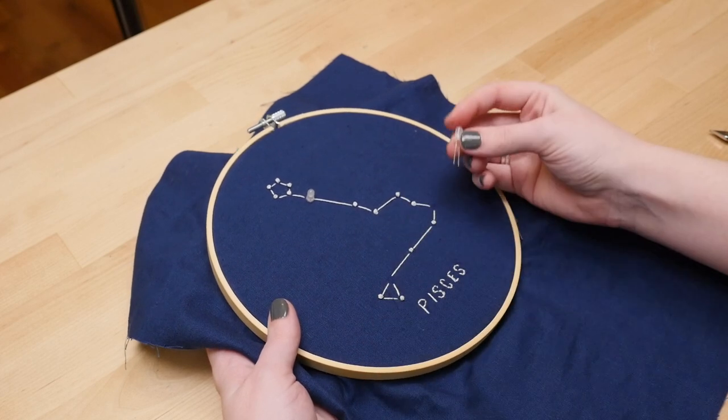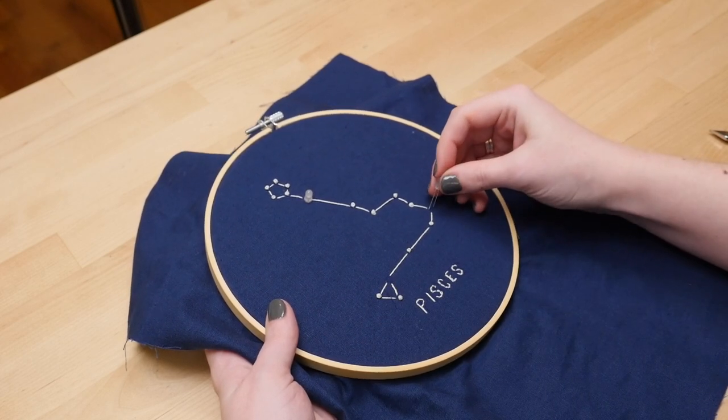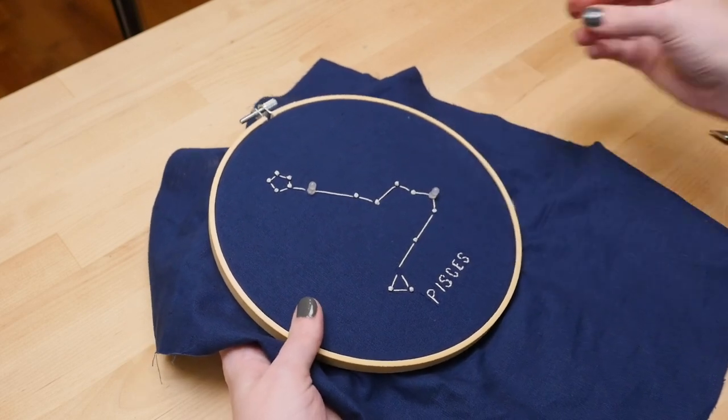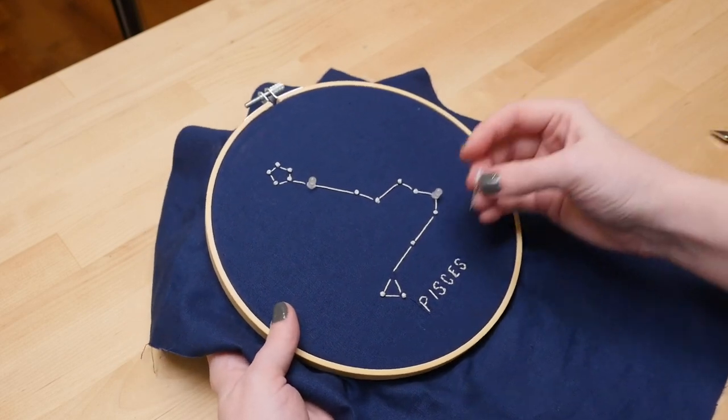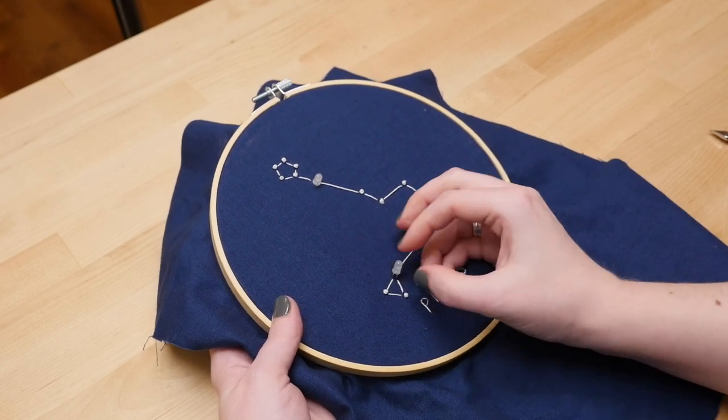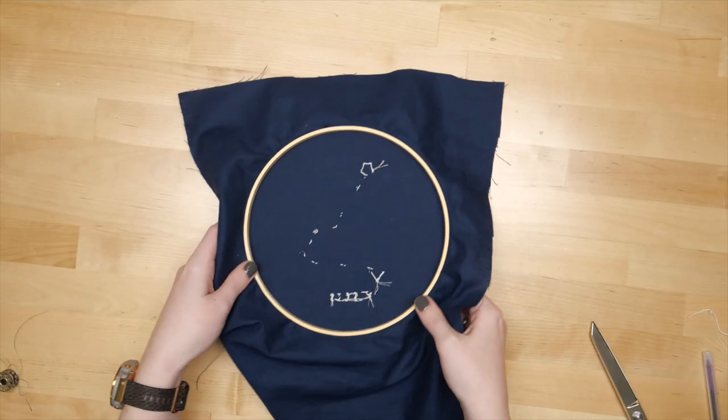I'm starting with the same embroidery as before, except I've picked three big stars for the LEDs and left those spots blank instead of the usual French knots. Then I pierced the LED legs through the fabric in those spots and splayed them out at the back.